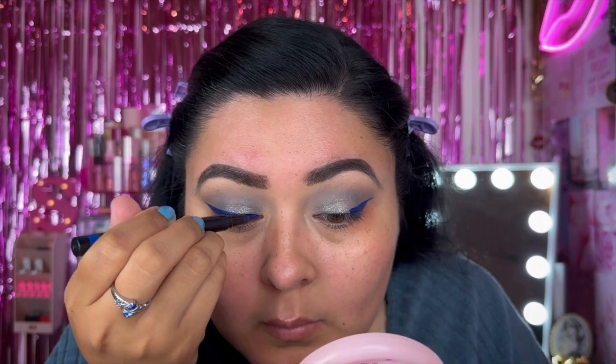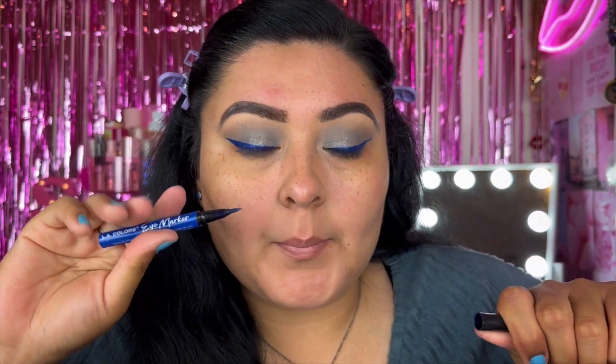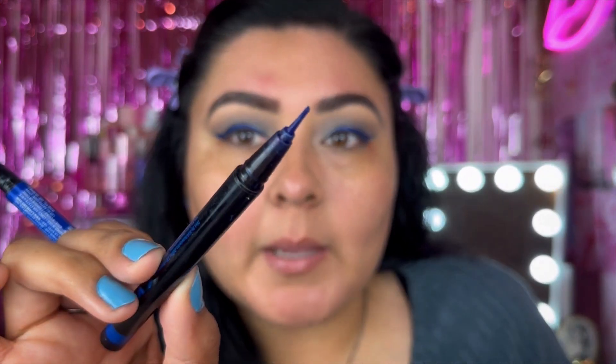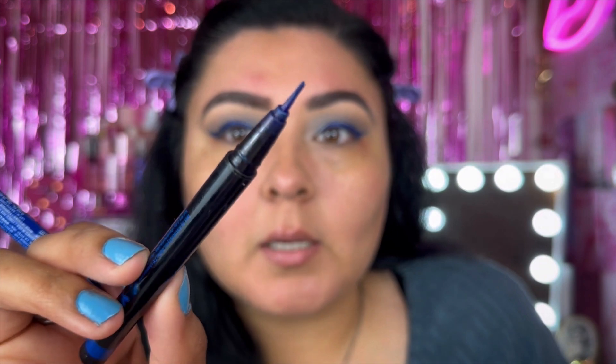Now I'm going to take the Artista liquid liner in blue and create a wing. I'm going to have to bring in some rescue because the liner has gotten really chunky over time — you can see how flared the tip is. Once it comes in new it's a fine point, but when it gets like that it's time for a new one. So I'm going to use this to fix up the wing part.